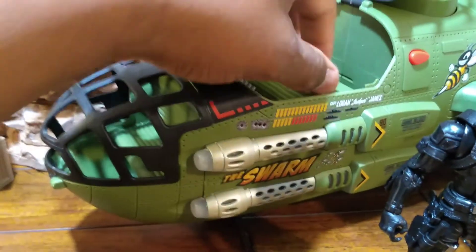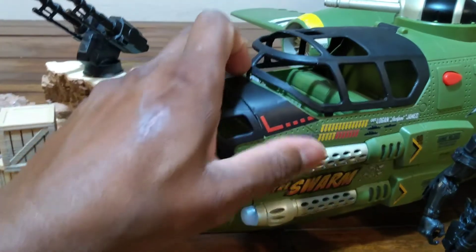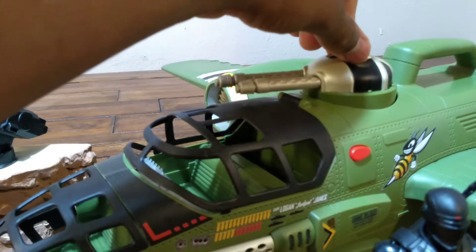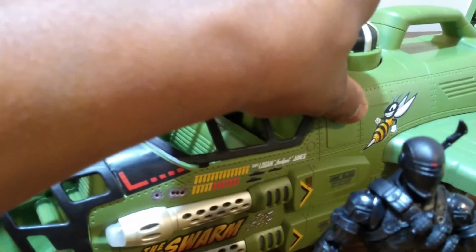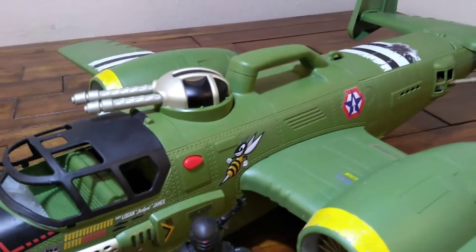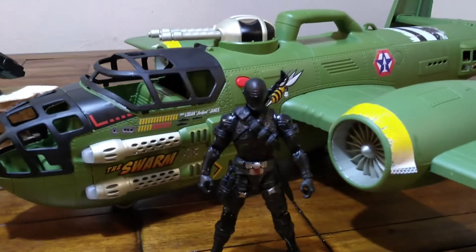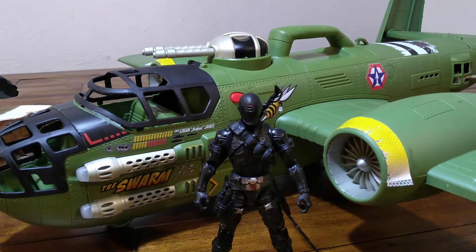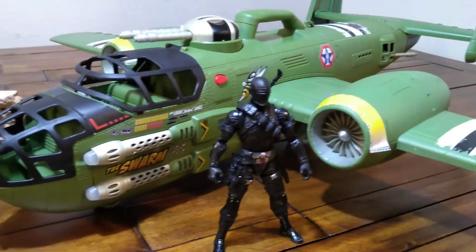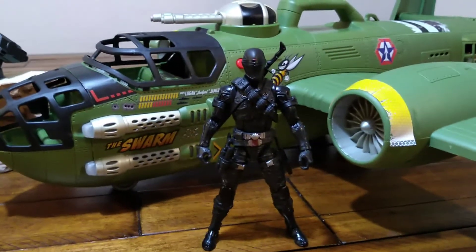We're gonna cut some of this out right here so this guy can sit in there. It's a pretty cool plane — at the top you got these machine guns, pretty cool, some lights and sound. I picked this guy up for a cool 15 bucks on sale about three years ago around Christmas clearance sales at Walmart. While it's made for the three-quarter inch scale, we're gonna convert it into six inch.